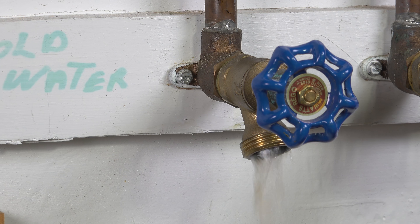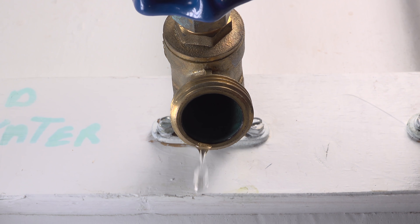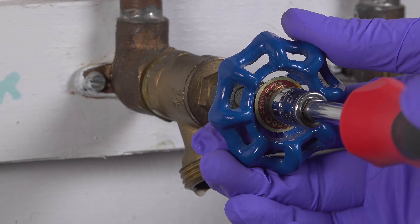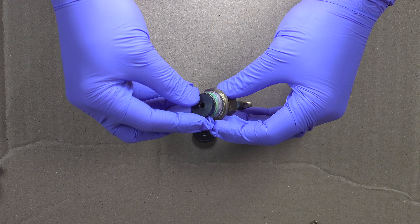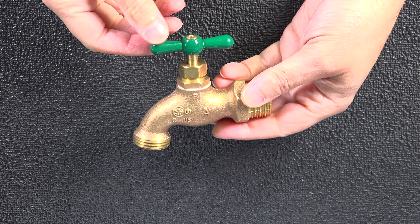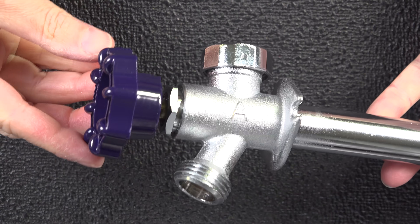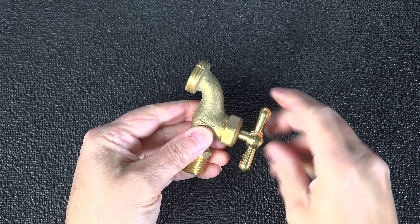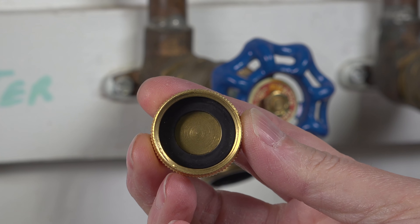Having just a single outdoor faucet that leaks can cost you as much as $1,000 a year on your water bill. In this video I'm going to show you how to repair that faucet yourself without replacing it or calling a plumber, and the job is so easy you'll be amazed how quickly you can get it done. I'm going to cover step by step how I repaired my own leaky faucet, but you might not have this exact model so I'm also going to cover the other four most popular models of outdoor faucets on the market.